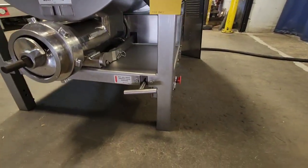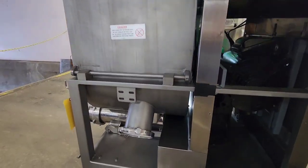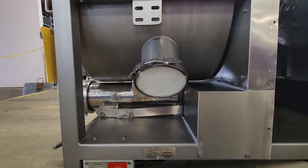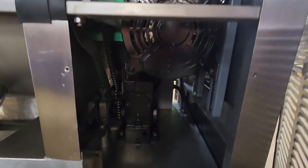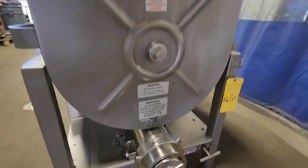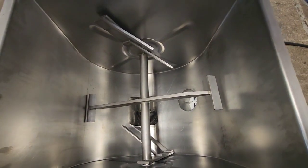It utilizes a clutch for changing between mix mode and mix grind. This unit has a side port so you can set it up for a Gemini connection, but it does have an end cap on it keeping that closed. The unit has a stainless steel cut group and mixing paddles.